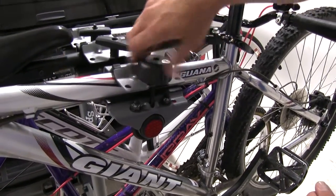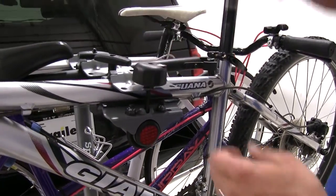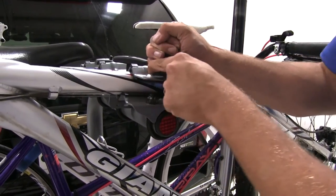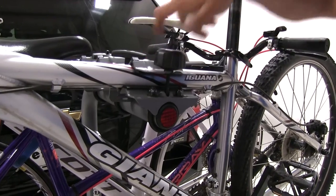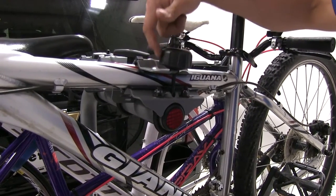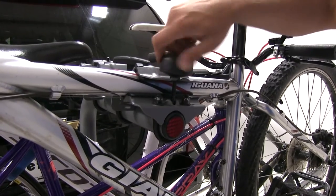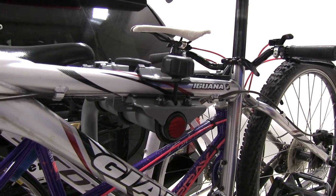In free-spool mode, it's not going to loosen and it's not going to tighten. The great thing about that is, if somebody tries to grab hold of it and put a lot of torque on it to break the lock, they're not going to be able to do it. It's just going to free spin — it's not going to give them the force they need to break that lock.